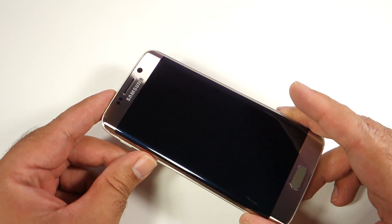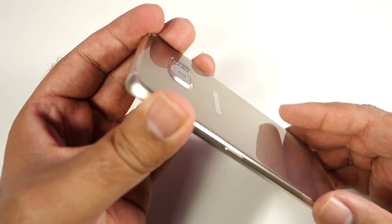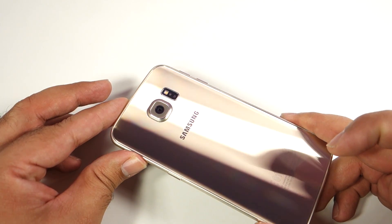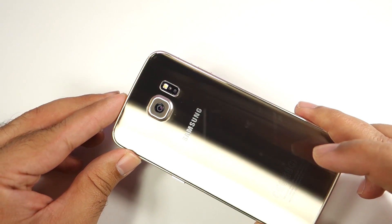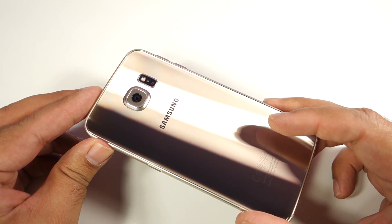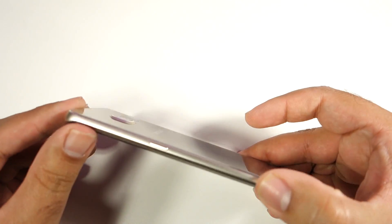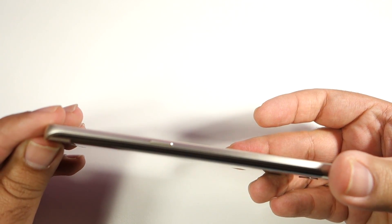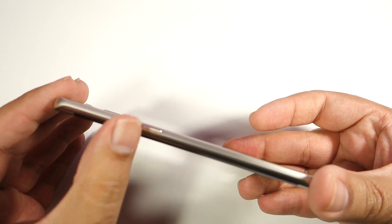It's pretty shiny and blingy. The gold color is very shiny, and if you prefer subtle colors it's better to go with white or black. White and black also show a little bit less fingerprints compared to the Platinum Gold or the green version. I've owned multiple Samsung phones in blacks, whites, and greys, so this time I wanted something different and went with Platinum Gold. The sides are made of metal with a very nice finish.